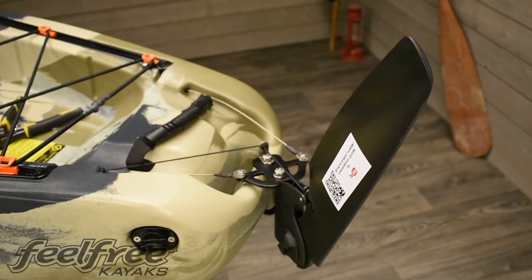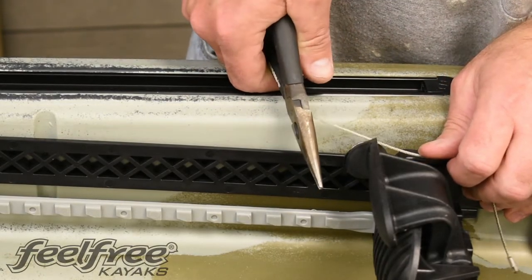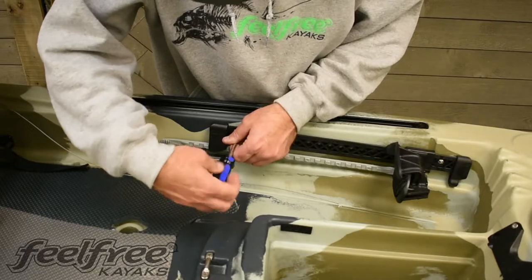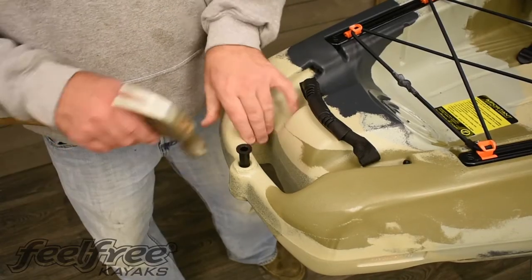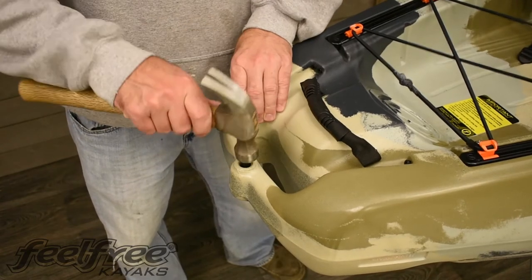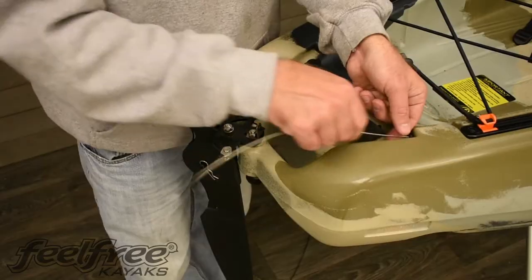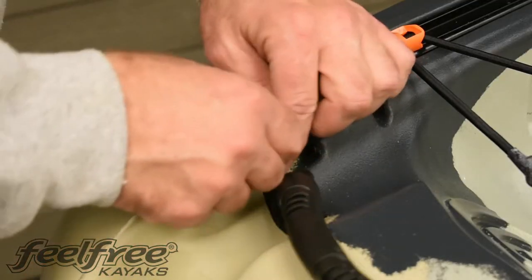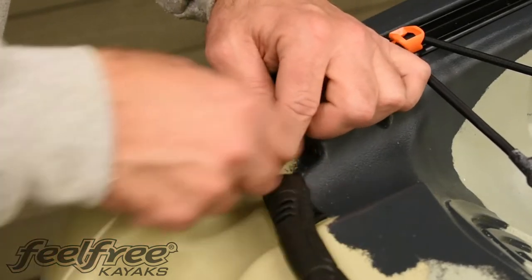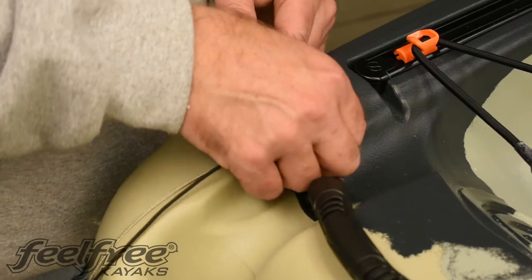If your kayak currently has a rudder, start by simply cutting the cable and removing your foot pegs, making sure to leave plenty of cable towards the front of the kayak. Now we're going to insert the polyethylene bushing. Fit the rudder to the back of the kayak, then run your cables through the rudder tubes. After running your rudder cables, we're going to want to put in the uphaul cord.